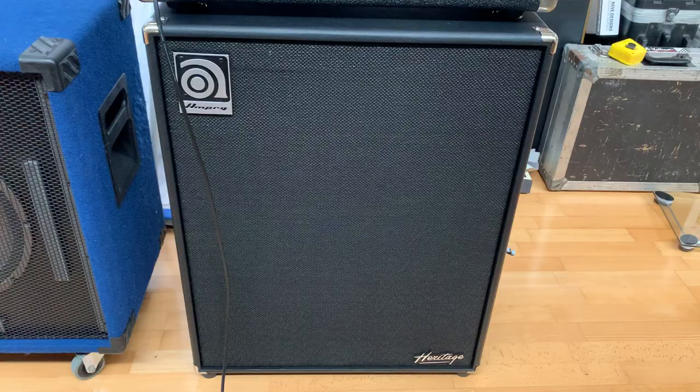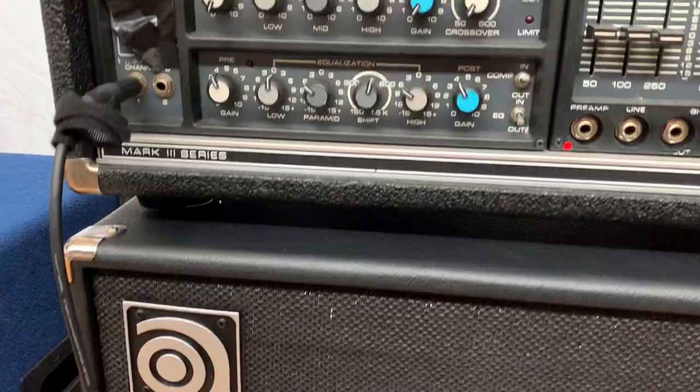So we're playing through an old Peavey head and my brand new Ampeg Made in USA Heritage cab, which is just stunning. I had the Ampeg head, but I've made the choice to go with this old Peavey, which some people actually rate better than the Ampeg valve heads, funnily enough. Sounds good — surprising.